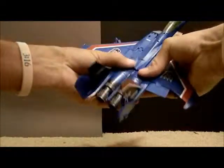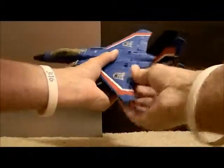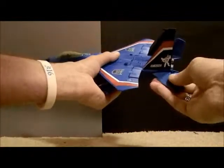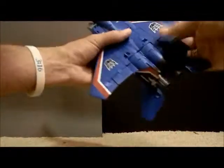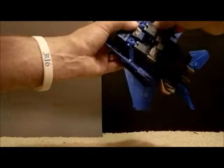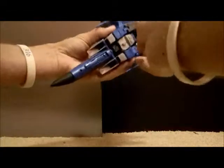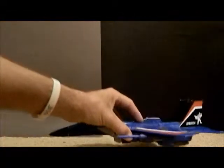There we go. For a second I was like, what - how is there this big gap in his legs? Flip the fin out, air fins out, fold this down, and then you can put the guns right there from the wings, and there you go - there he is in alt mode.